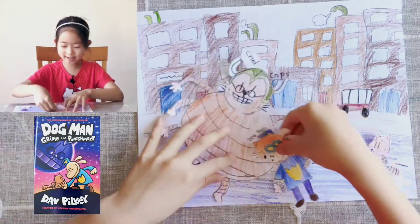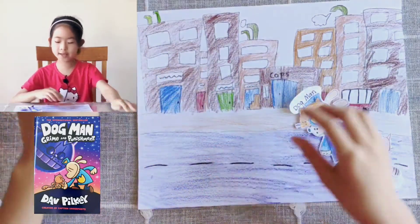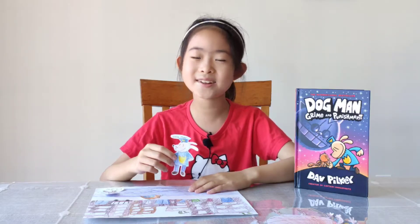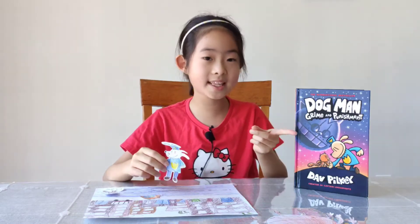See? They're fighting. And in the end, Crud was defeated and the mayor liked Dog Man. Are you wondering if this book has a happy ending or a sad ending? You can definitely find out by reading this book.